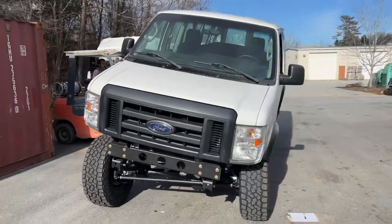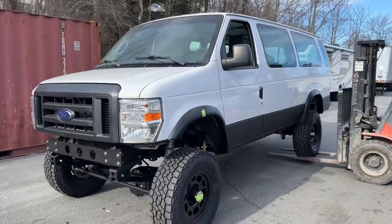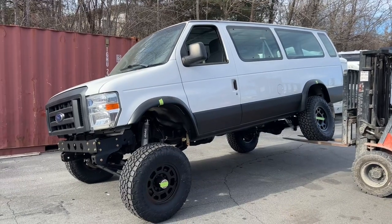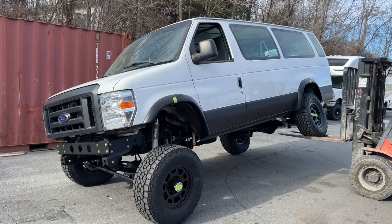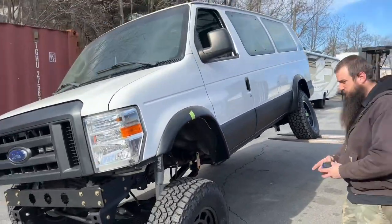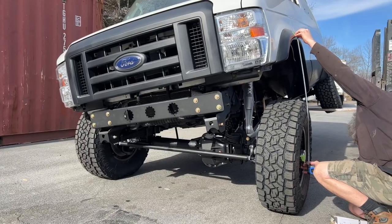Now we're going to reset to the driver's side. He's going to lift this corner. I'm just going to get our extended dimension for the front driver's side and our compressed for the rear. Here we are extended on the driver's side — he's going to pull that dimension. We'll jot it down and subtract them to get our total wheel travel.